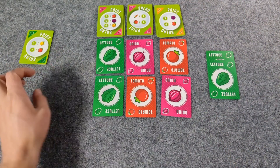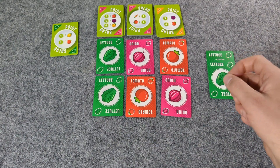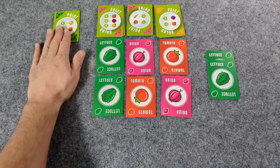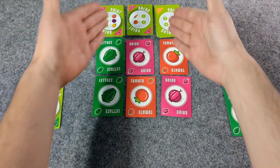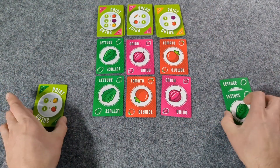So player one is saying give me points, and player two is saying give me points, give me veggies, or points — you know what I mean? Player one, I'm just going to leave these so it's clear. This is our market and this is our hand.